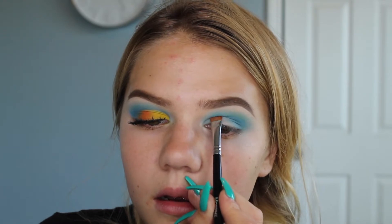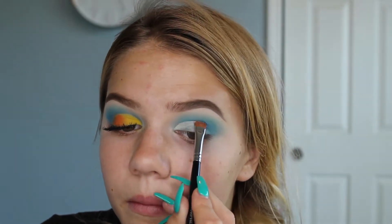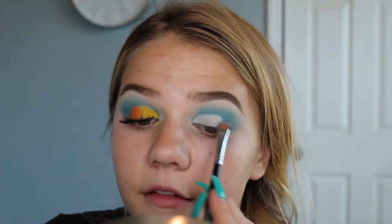Now it's time to cut the crease. I'm taking the Tarte Shape Tape concealer again, putting it on the back of my hand, and using the Morphe M432 brush — it's really flat and perfect for carving things out. I normally use it to carve out my brows or do cut creases. To find where to cut, open your eye and when you see that line cross over, that's exactly where you want to make the line. Remember, this is not a full cut crease — it's like a half, so just stop about three-quarters of the way.